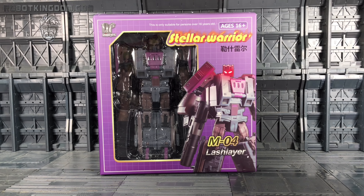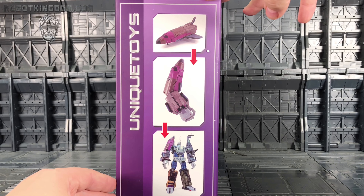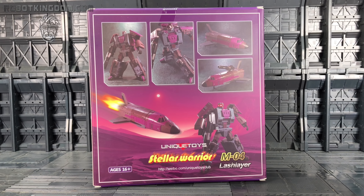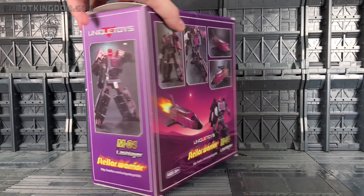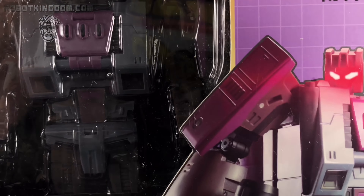Quick look around the box — we have Blastoff on the front, the complete wave on the top, him in his shuttle mode on the side, his arm mode, and of course the fully combined Bruticus. On the back there are some more pictures of him doing dynamic posing with his gun on top. Without further ado let's crack him open.